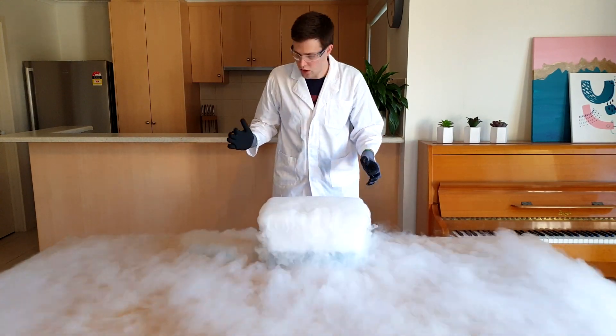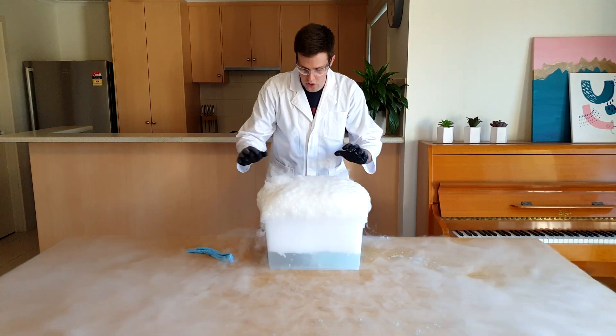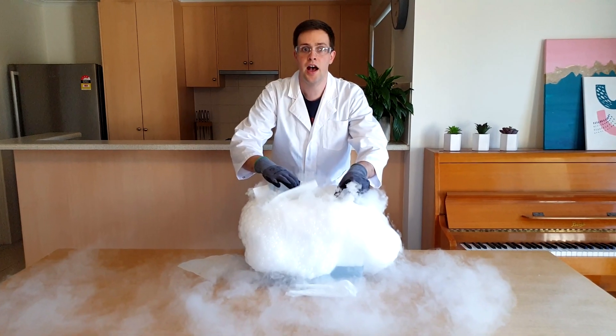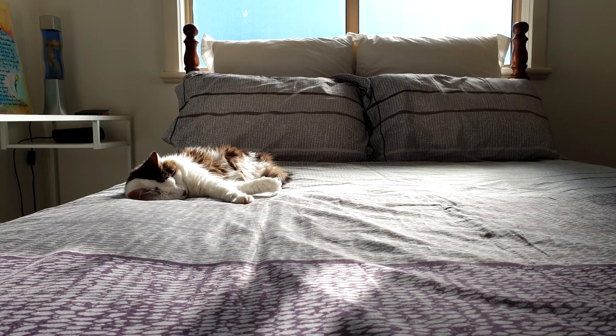Oh no — something's going wrong! Will Sensible Simon find a way to stop the rising bubbles? Will Simon be able to finish that whole donut? Will Ari the cat be awoken from his sleep? Find out when Silly Science with Simon returns in two weeks.